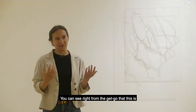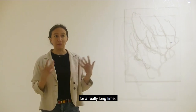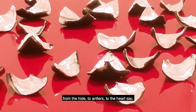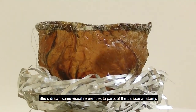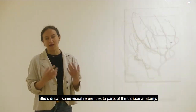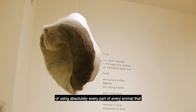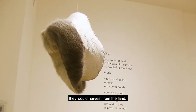You can see right from the get-go that this is an incredibly important relationship that's existed here for a long time. Maureen has used multiple elements of the caribou throughout the show, from the hide to the antlers to the heart sac. She's drawn visual references to caribou anatomy, which is very much in keeping with the Inuvialuktun tradition of using absolutely every part of every animal that they would harvest.